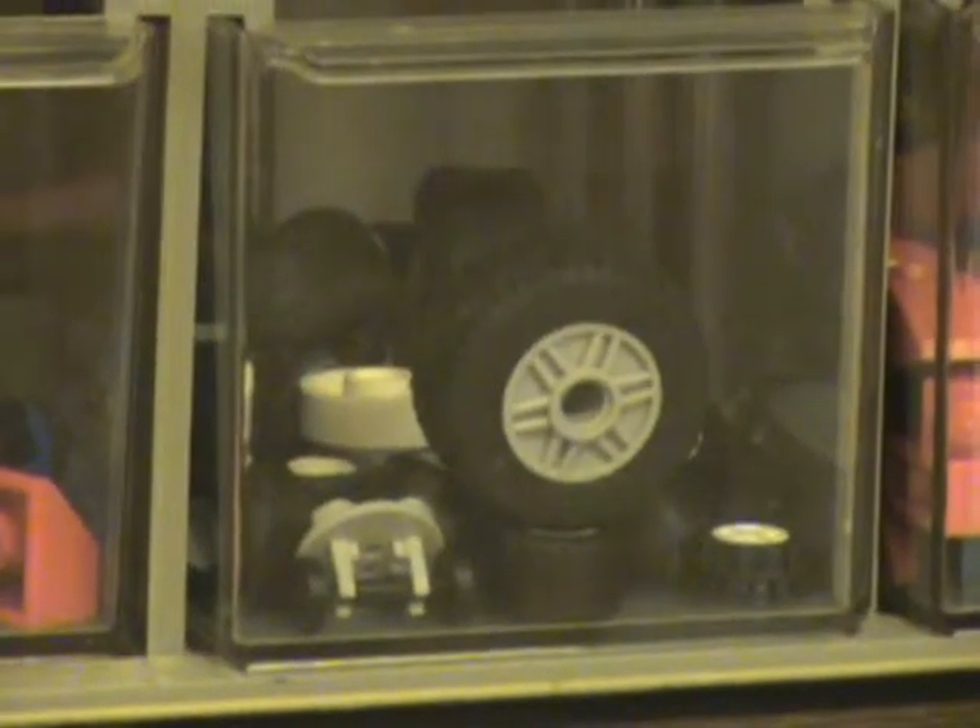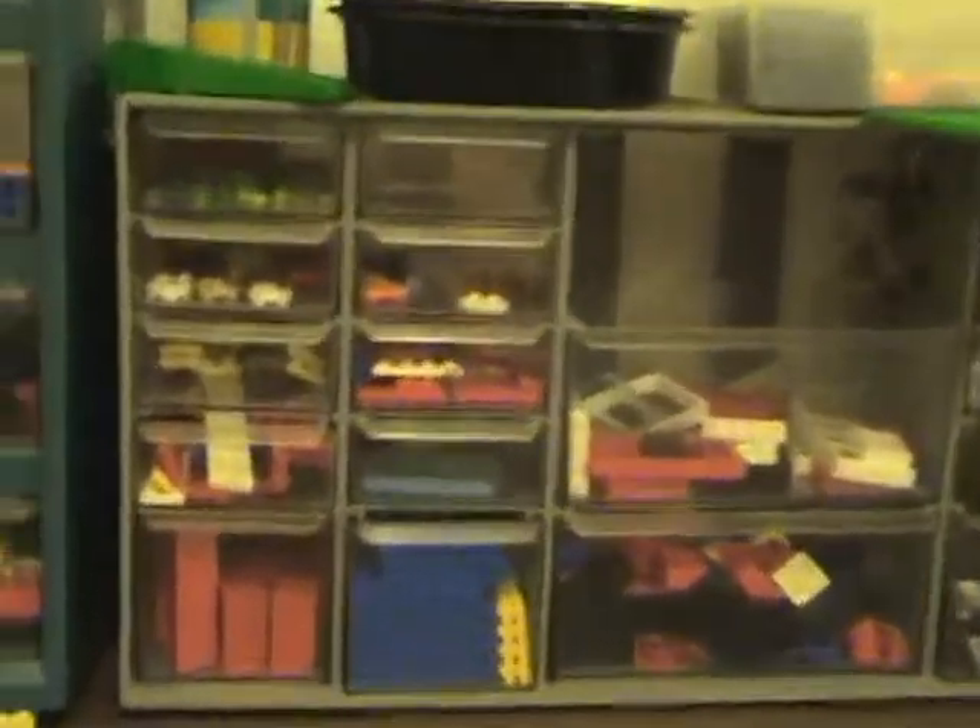Hey guys, this is a quick video about my workspace. If you've ever been wondering what I use to make my LEGO creations, this is a little video showing my setup here on my desk. So I'll zoom out for you right here. This is one of the little storage units I have right here.